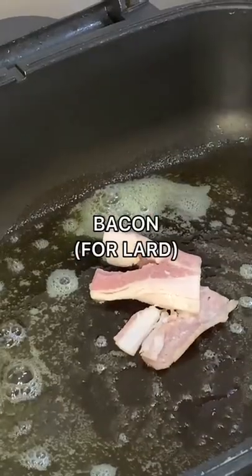Add some cooking oil and bacon. Sauté the onions, garlic, tomatoes, and bell peppers.